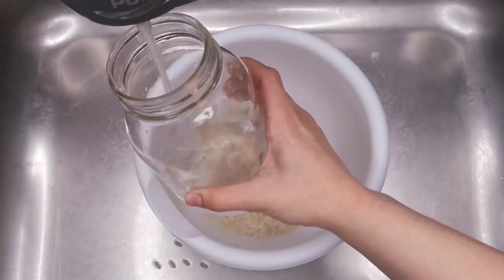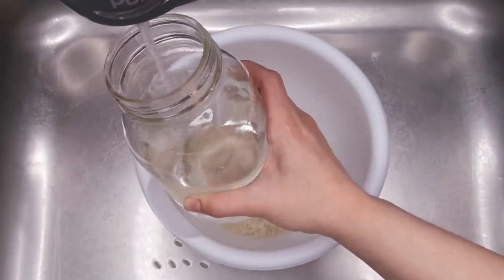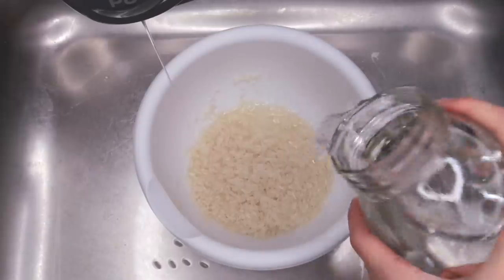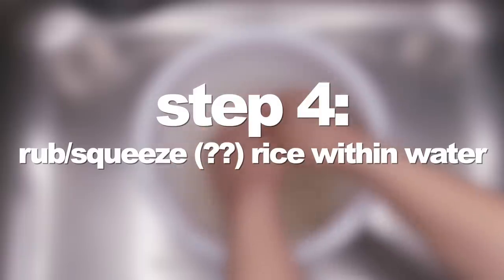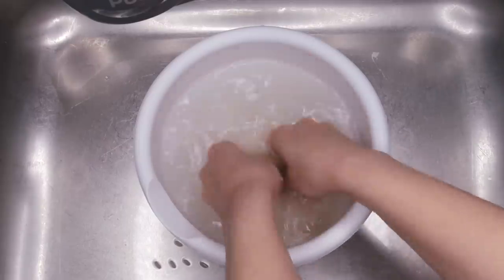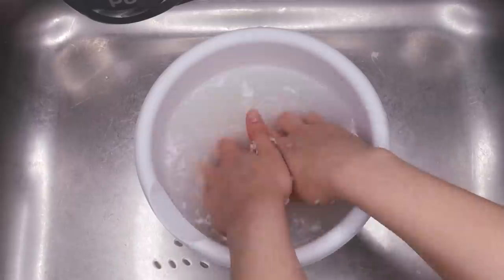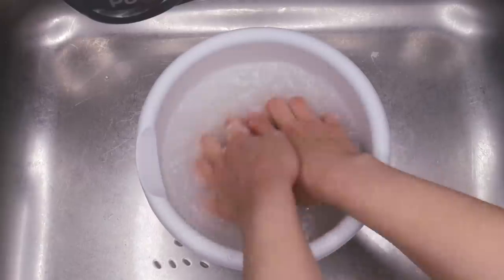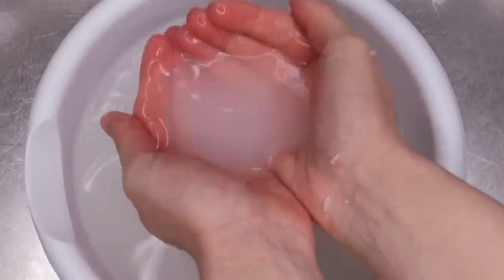For step three, I poured a 32-ounce jar of water in with the rinsed rice. The Yao women actually use fresh river water, which I obviously don't have access to, so I figured filtered water would work fine. Again, with measurements they're not specific, so I just went with a full jar of water. Then I thoroughly scrubbed the rice within my hands for about five minutes, just to make sure I was getting all of the good nutrients for your hair — like inositol and amino acids — out of the rice and into the water.